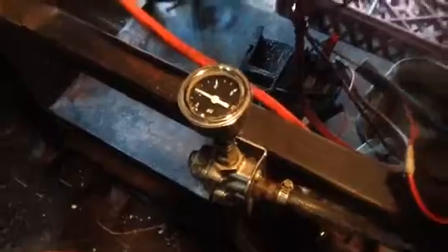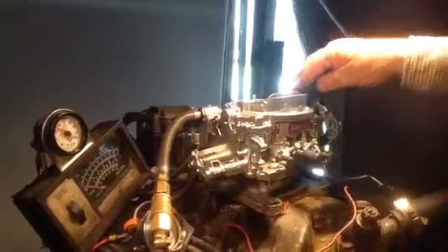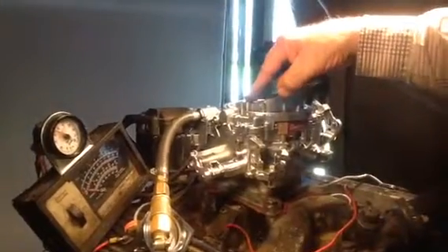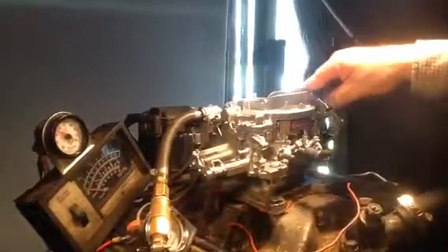Let me make something very, very clear for some false information going around. A guy called the other day and he wanted a 500 CFM AFB Carter. I told him that that's no longer made — they make a 400, a 500 CFM. I told him that's no longer made. Now they make the Edelbrock, which is the same.